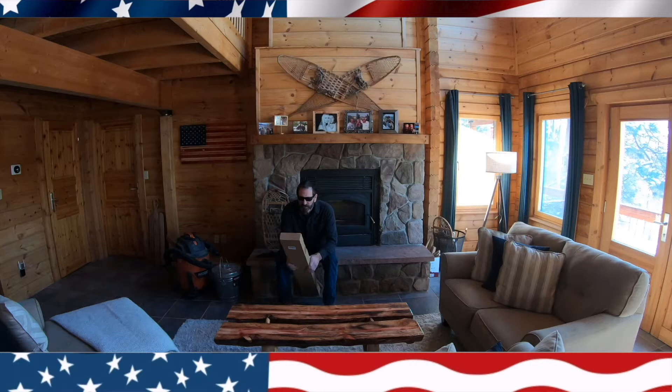Welcome to All Love and Working. Today we're going to review and demonstrate how to clean your fireplace.